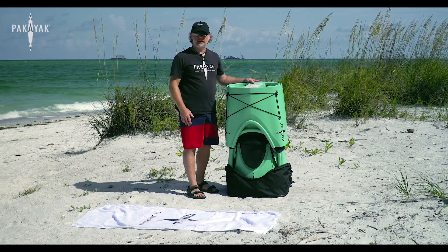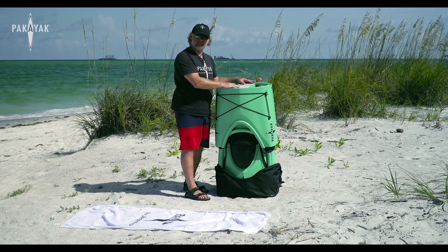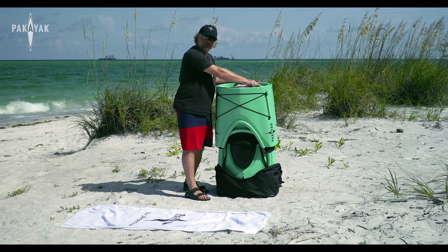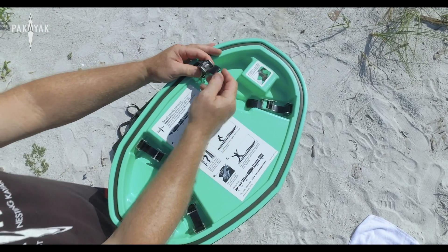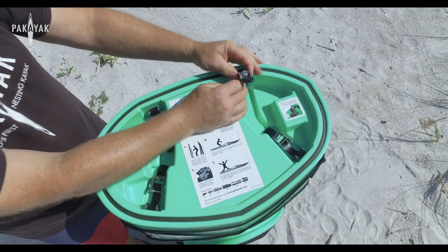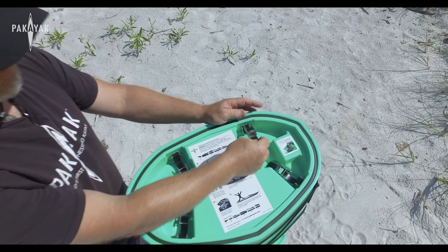Before you start to assemble your Packyak, take a moment to look at what's on the top. There's a set of assembly instructions — familiarize yourself with those. You should also notice a small sticker that tells you how to engage the clamps. Look at the clamps: there's a little release catch you use your thumb on. It only has to be moved a little bit, but it will automatically lock the clamp closed when you latch it. If you don't unlatch it, you won't be able to take it apart again.